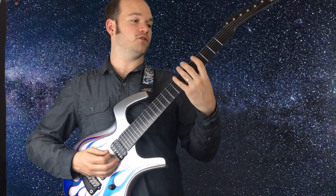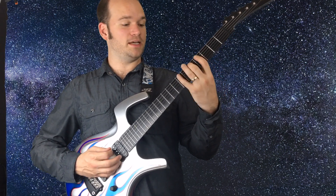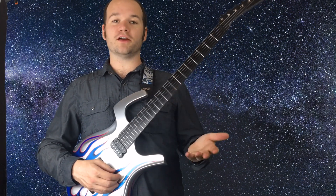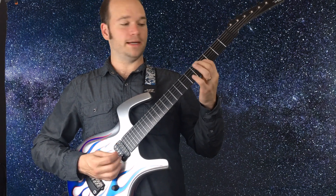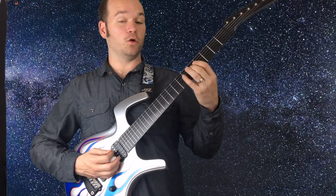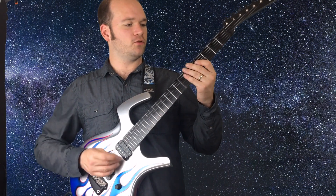We did G, A, B on string six, so the next note must be C on string five. C goes up a whole step to D, D is up a whole step to E. Now we're out of notes on that string. Continuing on the next string, we go up to the next notes: F sharp at five, a whole step to A at seven.